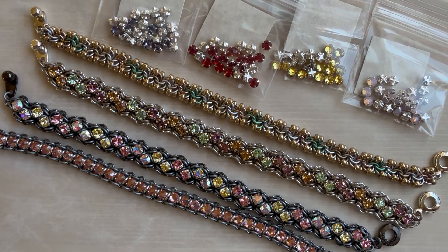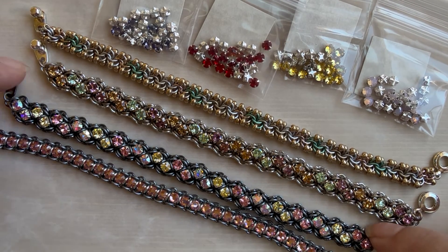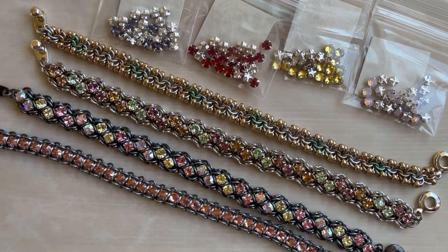I also got in a bunch of chateau montis and there will even be a new color in the 20ss chateau monte size — I was able to get aqua bohemica. I'm still getting everything up onto the website because there was a lot of it, but all the rose montis and all of the chateau montis are ready to go. It's time to get making for your holiday gifting and I hope you have a great time doing so, and feel free to give one of these new projects a try.